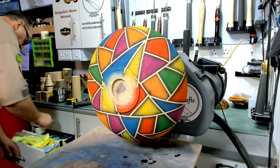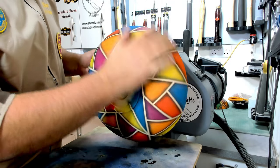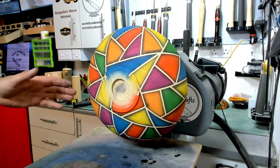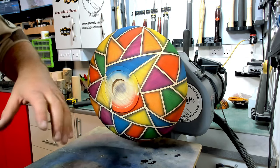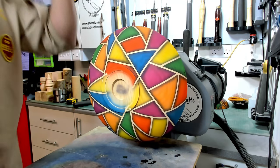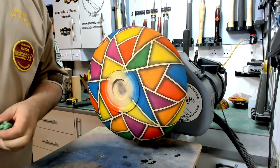The next stage is to de-nib it because putting the color on has just raised the grain a little bit. We're going to leave it a little bit to dry off properly, de-nib it, and then get it sealed with two or three coats of sand and sealer. We're going to use spray sand and sealer - the reason being that if we put a wipe-on there it's going to start blending all the colors together and we don't want that. We want to keep all the colors independent. So I'm going to leave that to dry, then come back and de-nib it, then put a couple of coats of sand and sealer on.